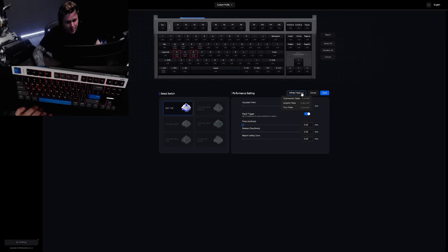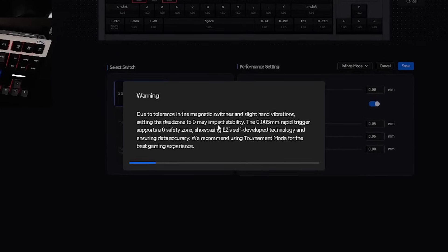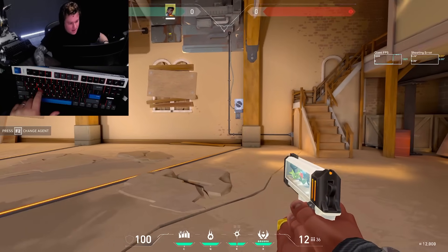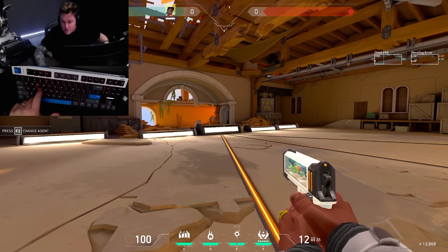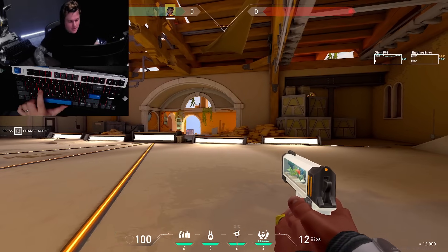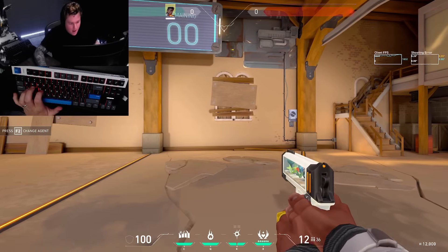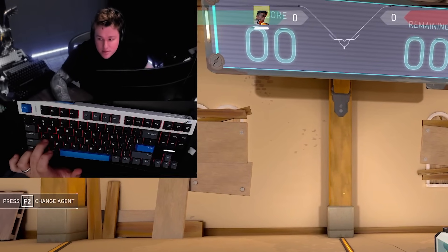If you put everything to the very minimum in infinite mode, it gives you a warning: 'Setting the Z-zone might impact stability.' If you leave it this way and save it, you're going to have a hard time running around in the game. Because look — I'm pressing the key, but it's so sensitive that it stops. I'm pressing, keep pressing — and I'm not even touching the A key, and it's working.